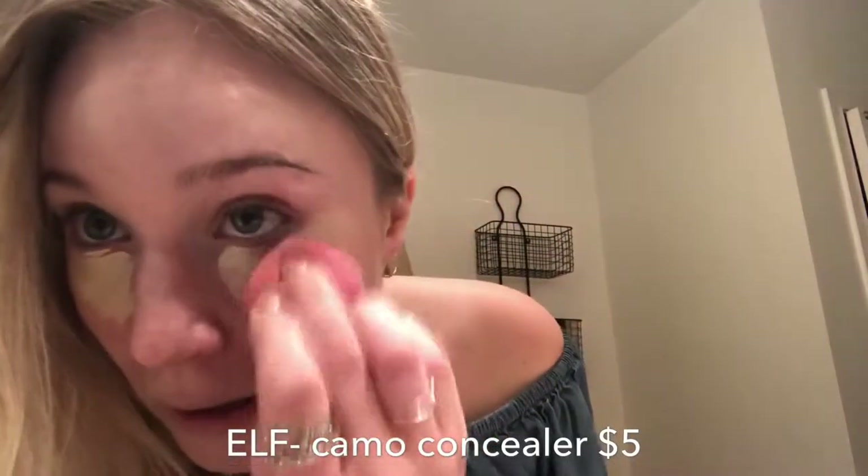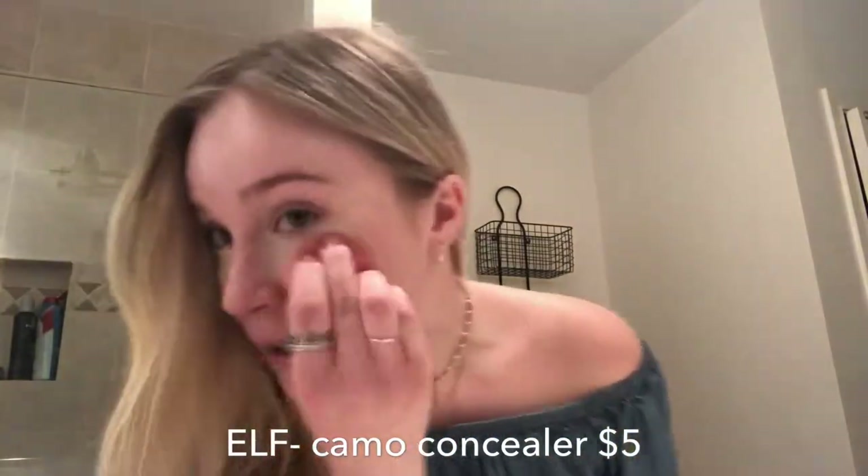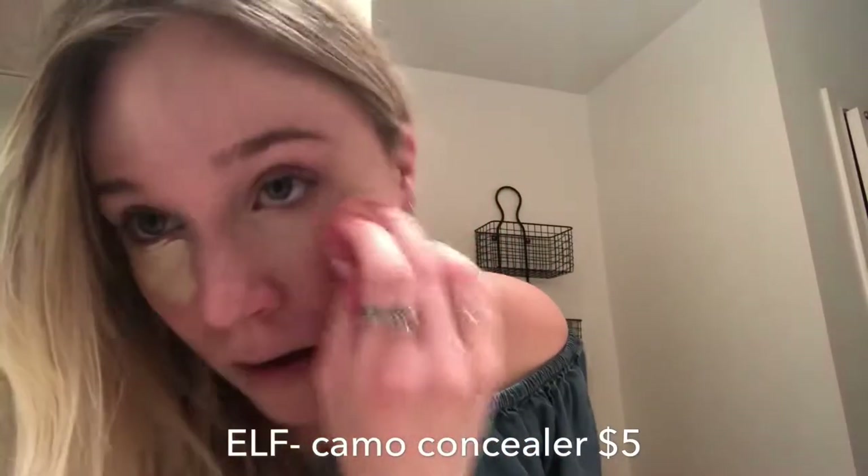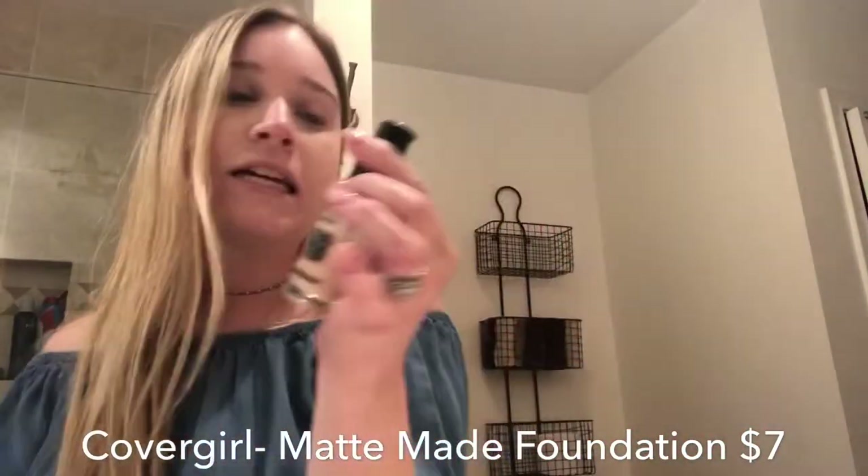I put on my face first — moisturizer — and pretend like we got sleep last night even though we didn't. Then we're going to go in with our CoverGirl Matte Made foundation. It's in pale; you can pretty much guarantee yourself that whatever color I picked is the lightest color they have.